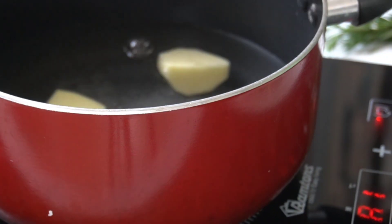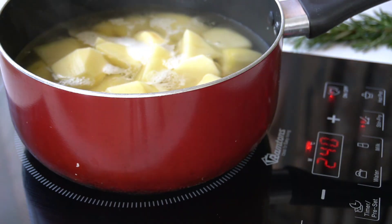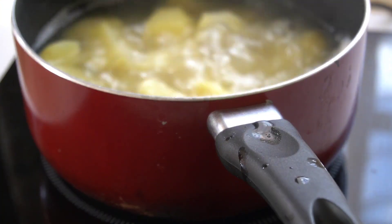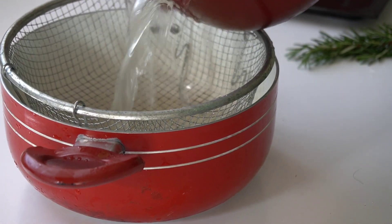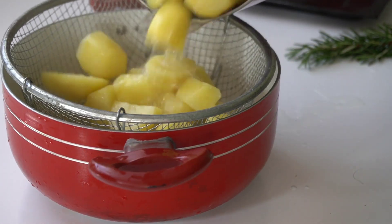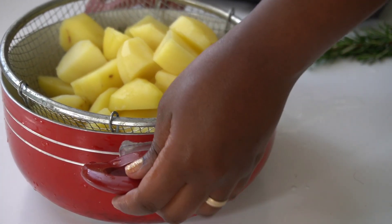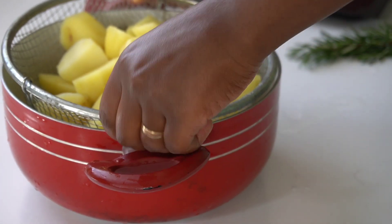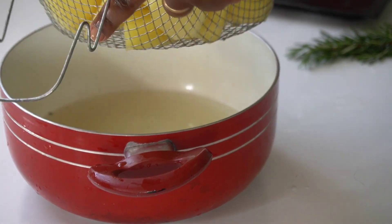I will allow them to boil to a point where my potatoes are almost cooked. Then I will go ahead and set my potatoes aside and allow them to cool.